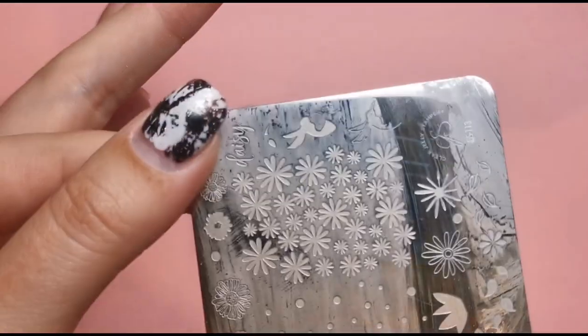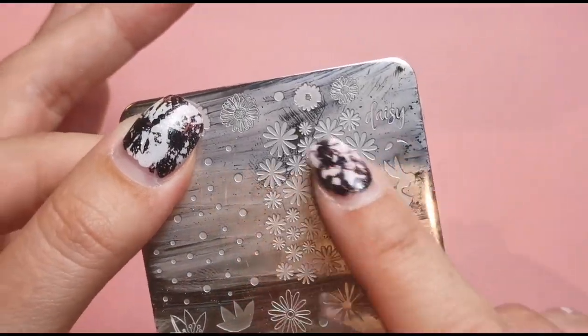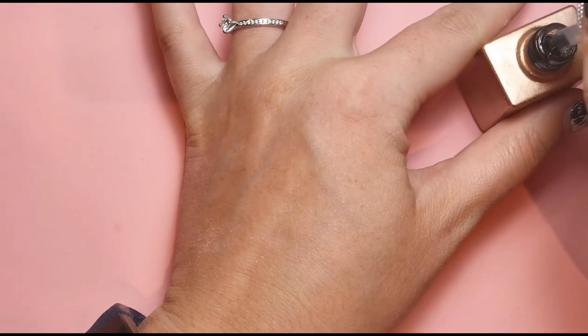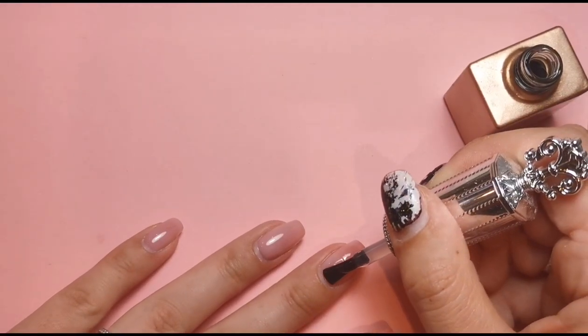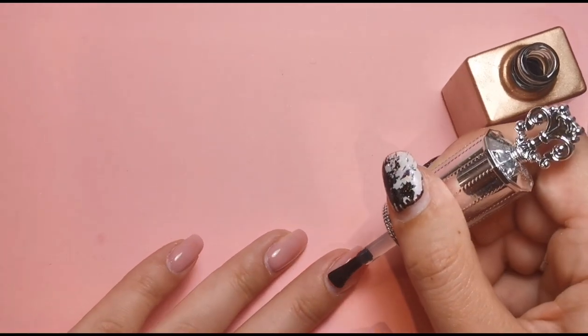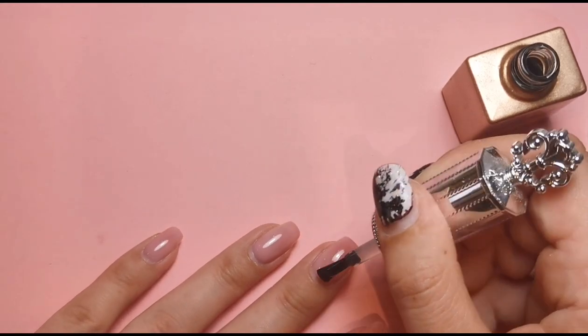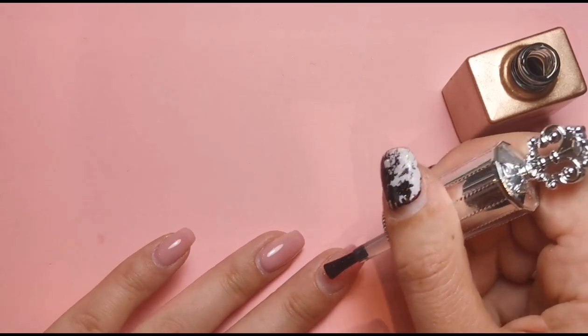I'm going to do one nail with this stamping plate from Clear Jelly Stamper — the name is down here, it's CJS113 — and I'm going to do those designs in black and white on one nail. Then I'm going to do the black and white foil on another nail, so I'm going to do that one first because I know what I'm doing with it. I'm using my Evol Foil Gel from Sparkle Supplies UK and I'm just going to pop a coat of that over my middle nail, because that's the one I've decided is going to have the foil on.